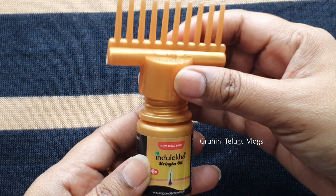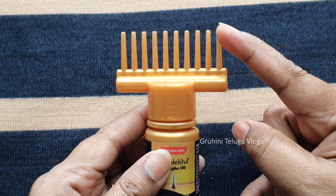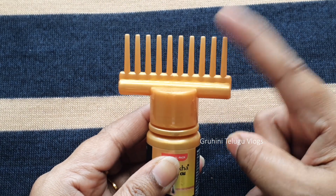Here is the comb applicator. Fix it on your scalp, press the mouth of the bottle, and then do the oil application directly.